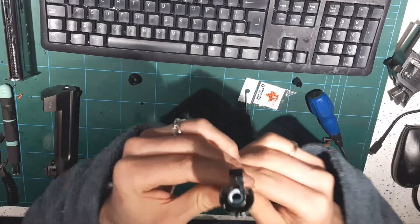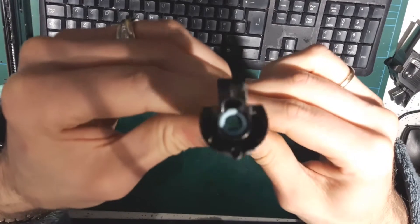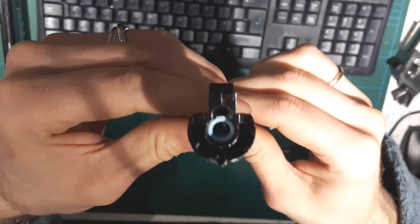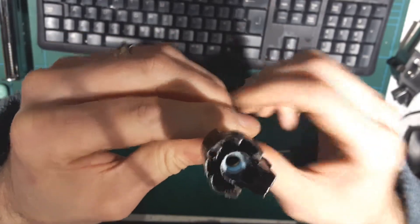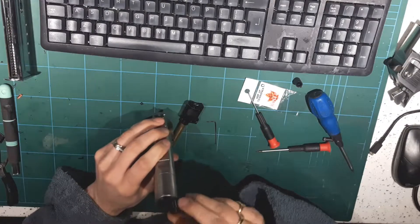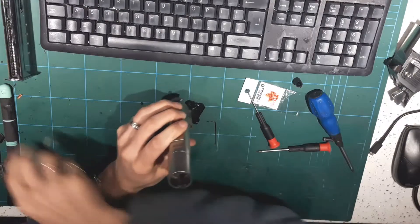That's a bit exaggerated, but you might be able to see the hop unit there and the contact patch. That's it, it's as simple as that. Put the barrel stabilising bush back in.